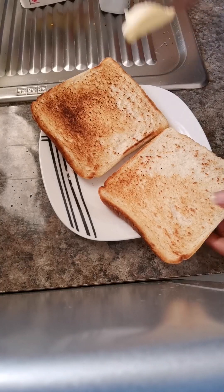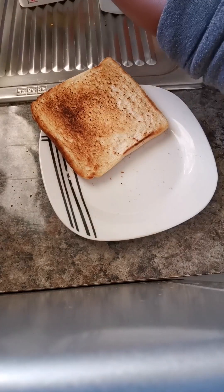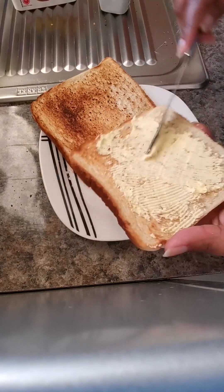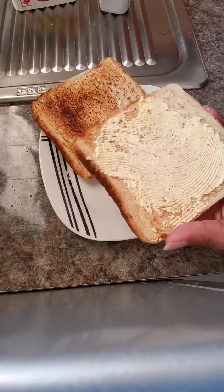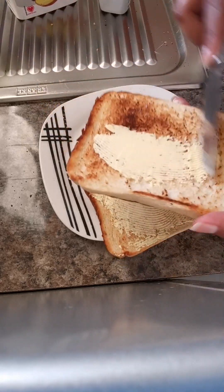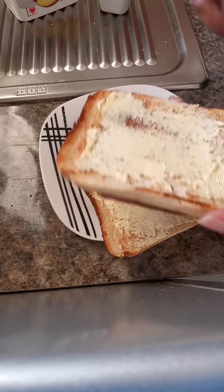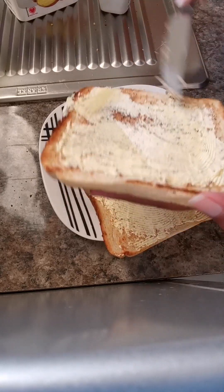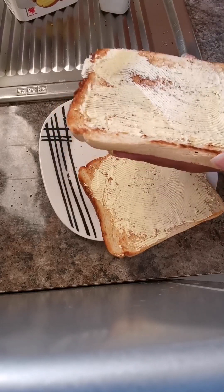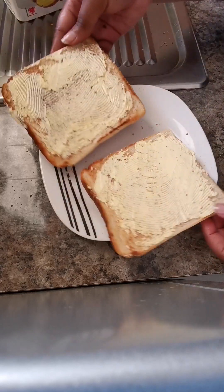Hello guys and welcome to my YouTube channel. Today we'll be making avocado egg toast. For this you just need your slices of bread, toasted bread, fried eggs, and smashed avocado. Today I'm just doing two slices, so I'm using my knife to spread the toast.